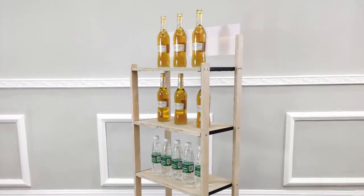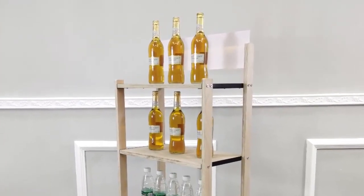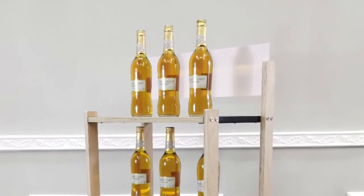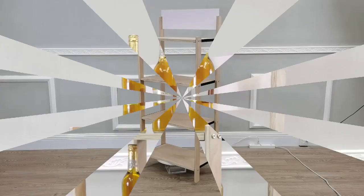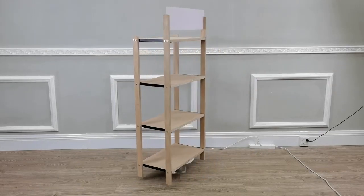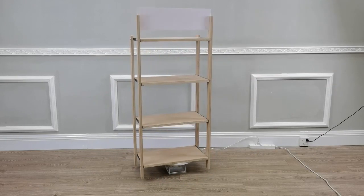Thank you for buying this 15904 Wood Shelf Display Rack from Figured Displays. This is a great unit to store your pantry items or display your merchandise such as bakery goods or beverages.